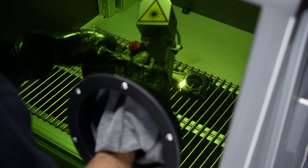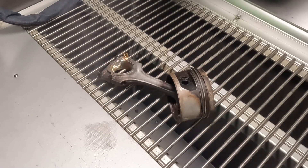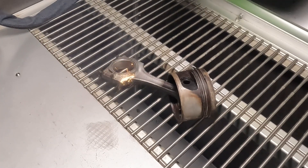The Laser Blasting Cabinet is the perfect tool for small to medium sized parts that need cleaning, rust removal, or surface conditioning. This system is designed for speed, precision, and flexibility.